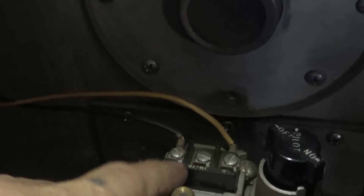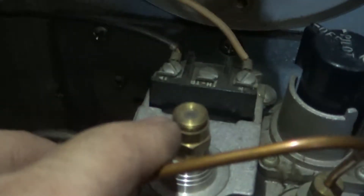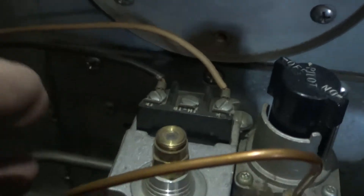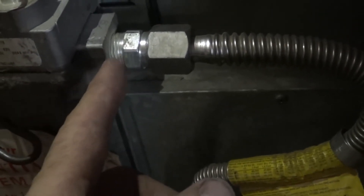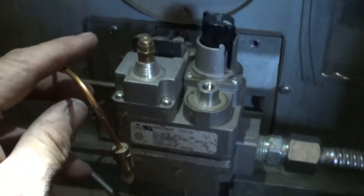We also need to disconnect the wires. On this one they're screwed on; some will be on a spade connector. Don't worry if you get these backwards — white to black or black to white doesn't matter, just make sure one goes there and one goes there. But please make sure to turn the power off first using that on/off switch. If it's hard-wired and piped in on the main gas line, you'll also need to turn that gas shutoff off.